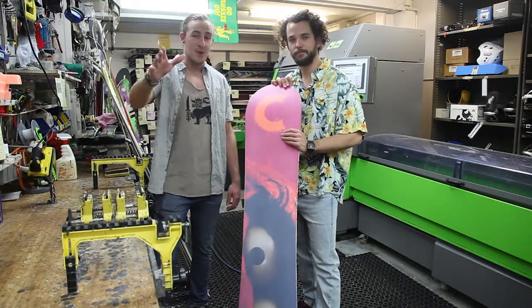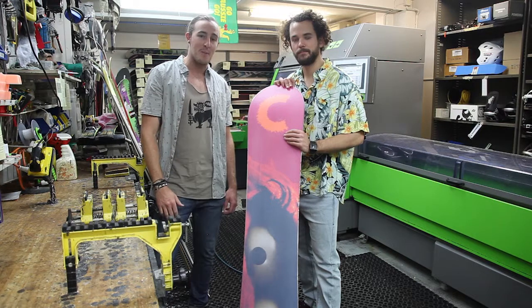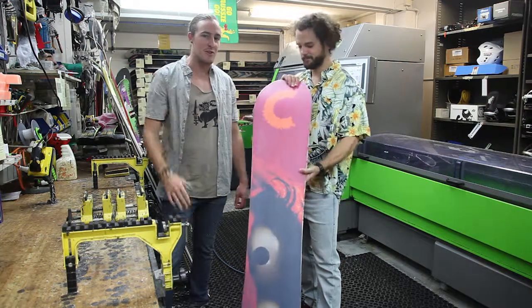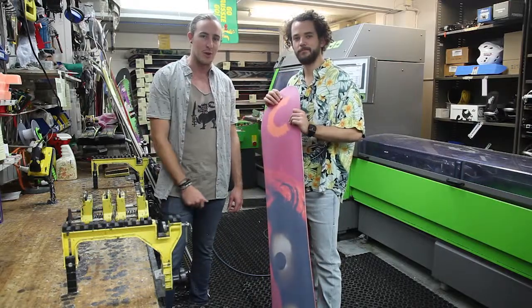Great tip for Snowcentral fans — when you get home from your ski holiday, although you might be depressed, don't just chuck your board under your bed. Bring it into Snowcentral, we'll re-wax it for you and save you a few dollars.